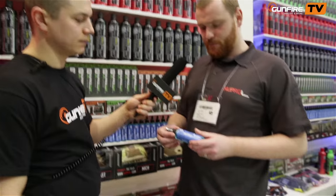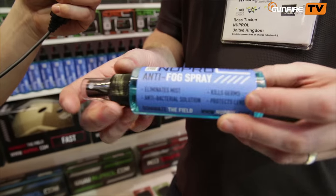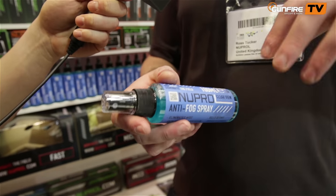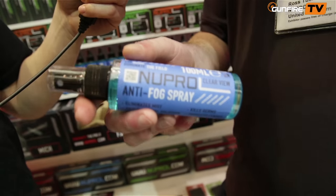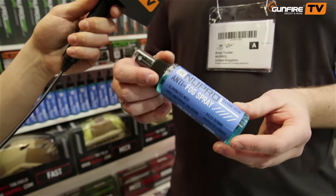Every time we go to a show, people come and tell us our anti-fog is really cool. This Clear View — it's an anti-fog spray. You spray it on your lenses front and back, leave it for a couple of seconds, get a microfibre cloth, remove it, and you're pretty much good to go for the rest of the day without any fogging up.